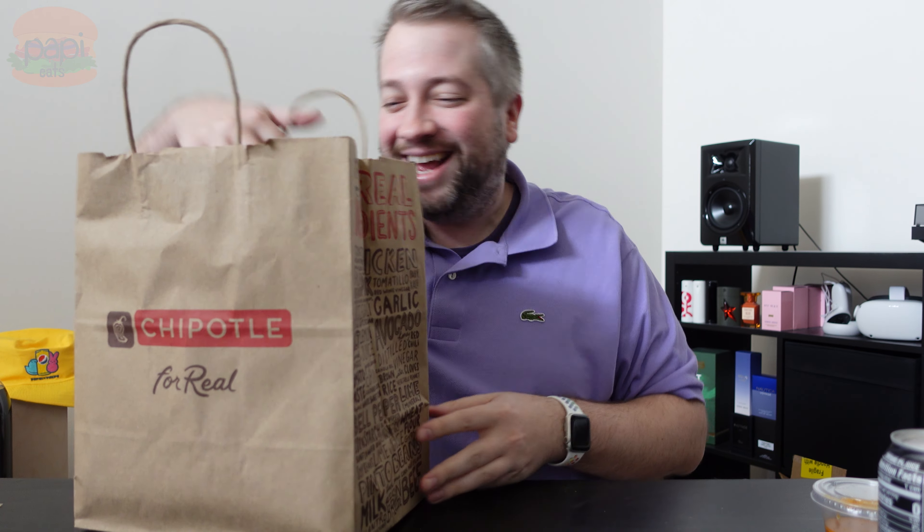Chipotle thought, these TikTok people are geniuses. We never thought of putting peppers and onions in the quesadilla — what if it had more than just cheese and meat? We're going to answer that question today.